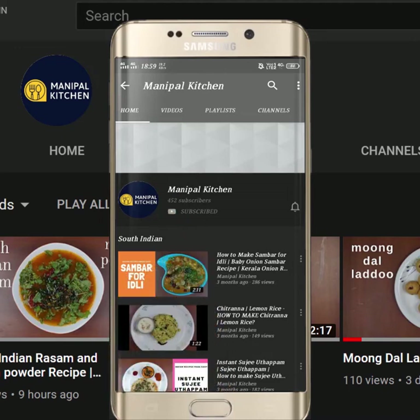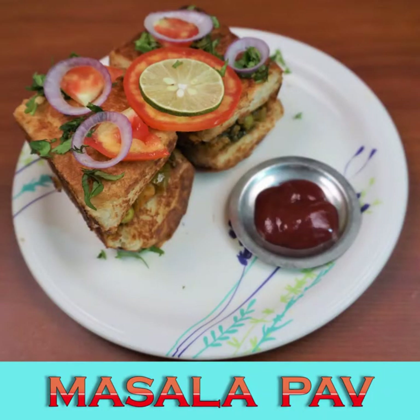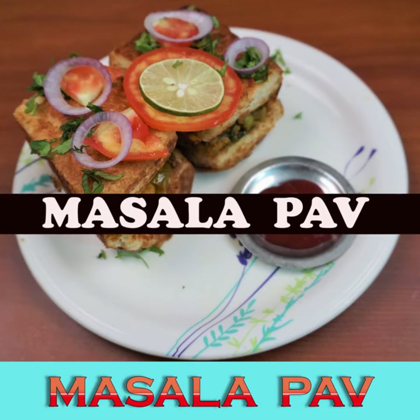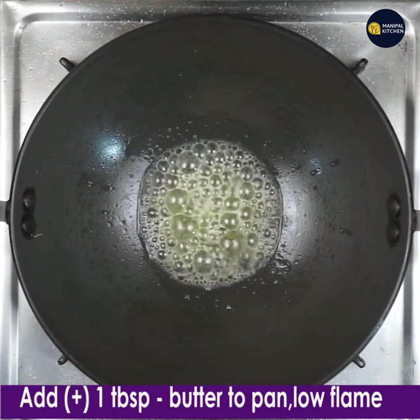Subscribe now and press the bell icon to never miss an update. Hi friends, welcome to Manipal Kitchen! Today I would like to share the recipe of a popular Mumbai street food — masala pav. So for that we have to prepare the masala.